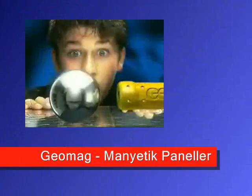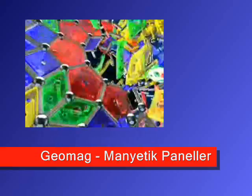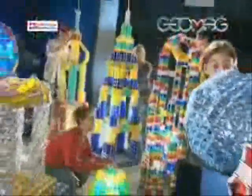Geomag presents the latest exclusive — a major evolution and revolution in the world of magnetic constructions. A new play system to expand the Geomag world: an absolutely original and inimitable novelty for you to explore.